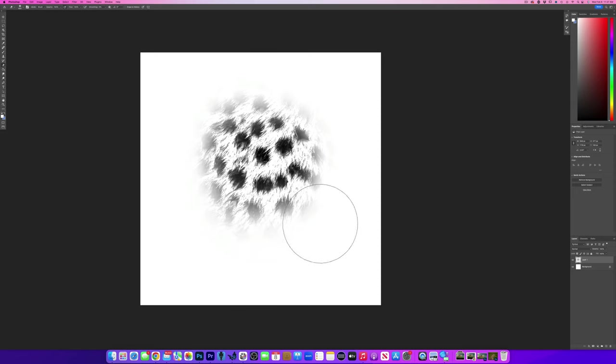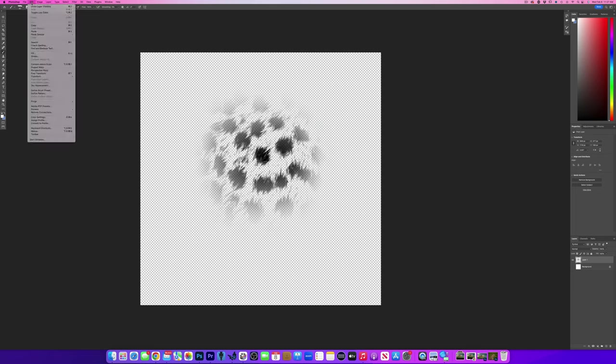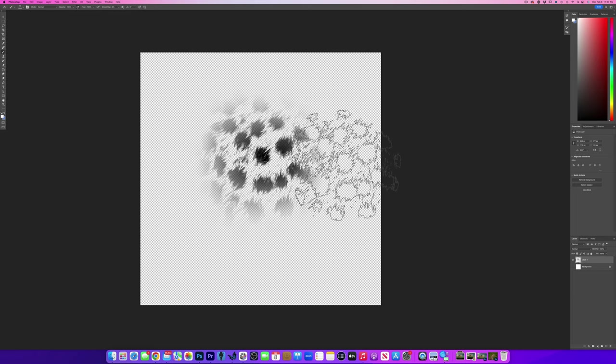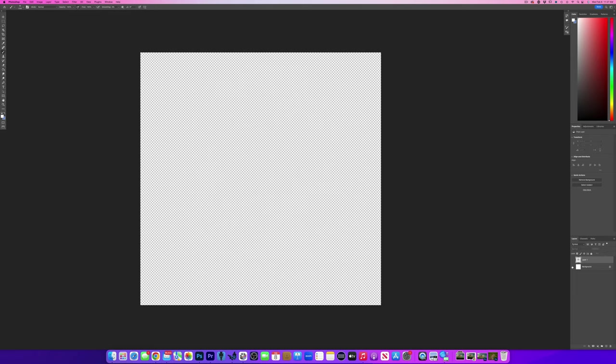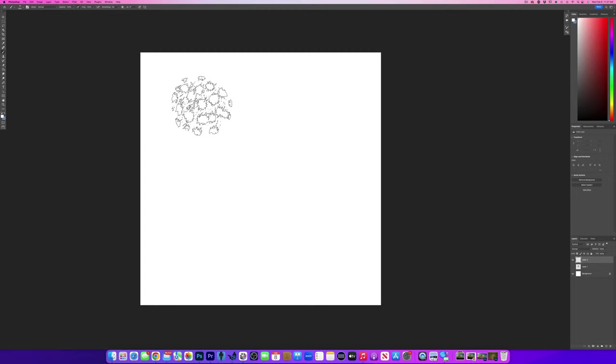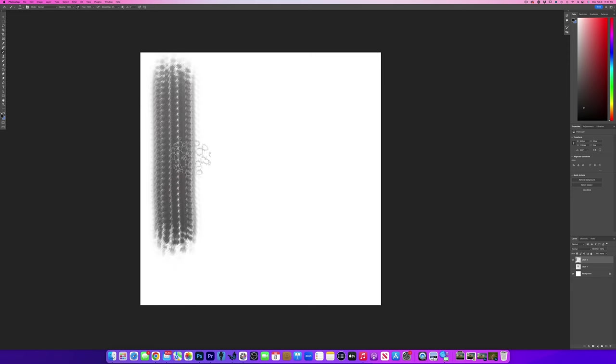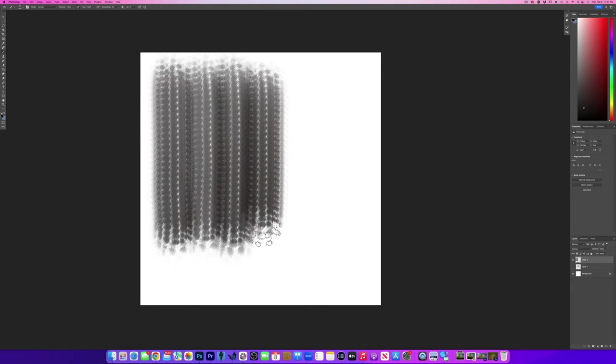So now we've got this feel. I like what we've got, so let's turn off the background because now we want to make a brush out of it. I'm going to click on my paintbrush, go to Edit, and come down to Define Brush Preset. Hit OK — so now we've got a brush. I'll create a new layer and if I use this brush now — I'm going to shrink it down a little bit — you'll see it's not really doing what we want it to do yet. We need to give it some different parameters.